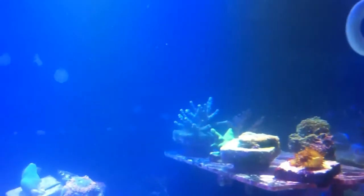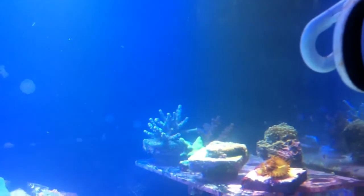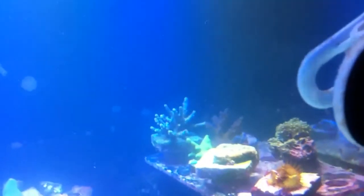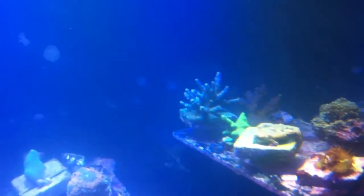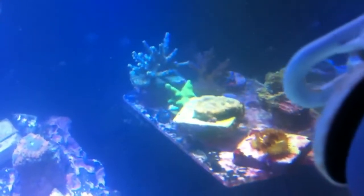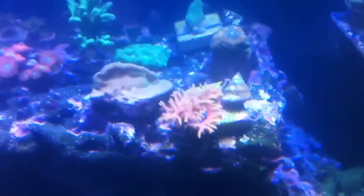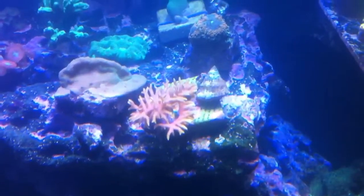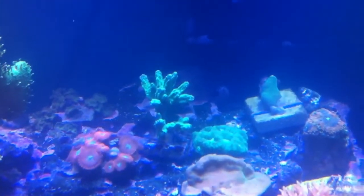My SPS have been coloring really nice and well. The blue acro in the back right there is doing awesome. My plum crazy is doing just awesome too — the purple is coming in really nice. I have a really nice chalice over here, and a neon green SPS right there. And there's my bird's nest — it's doing amazing as well, it's grown a lot lately. And there's another one.